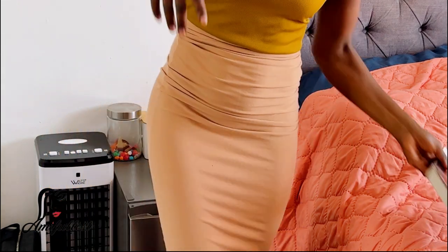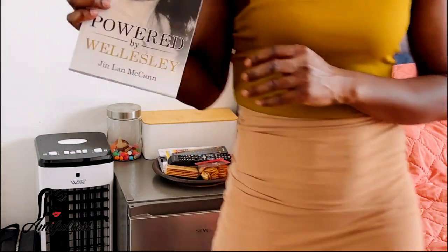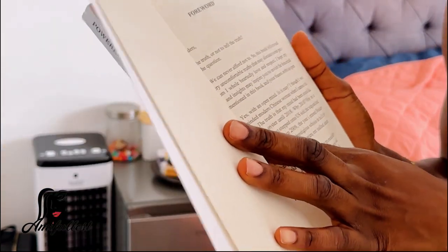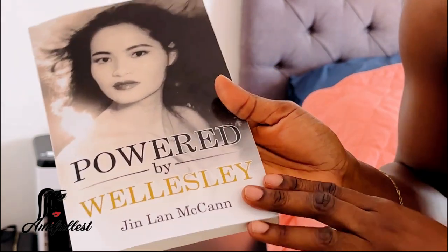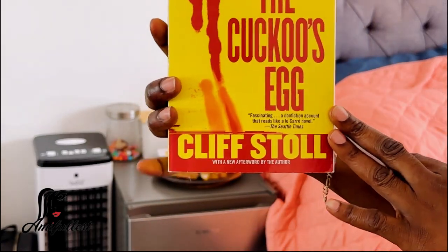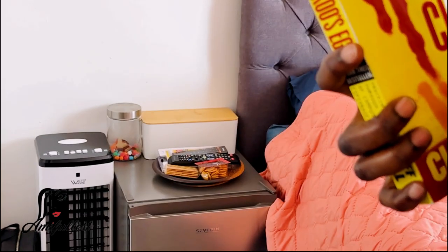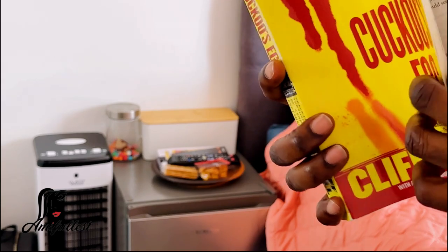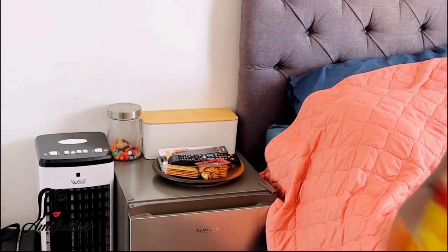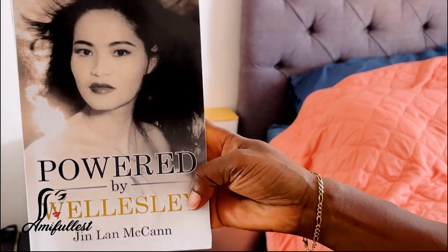I like to go to the second-hand store and pick up books too — I've been really into reading. I picked up this new book and I'm going to start reading it, but I haven't started yet because I'm still reading this other book I also picked up from the second-hand store. I'm in a chapter — I stopped here and I still have to finish. I really don't like to read half a book and then jump to another.